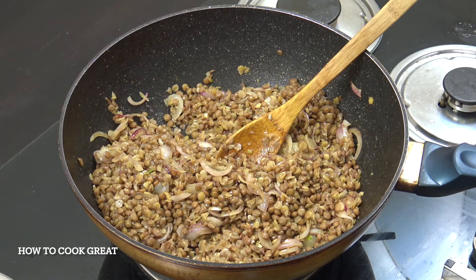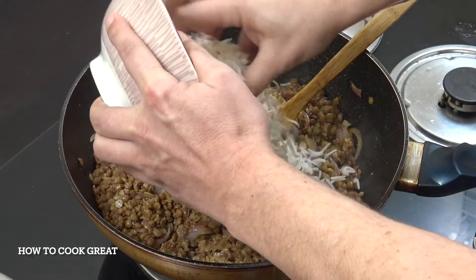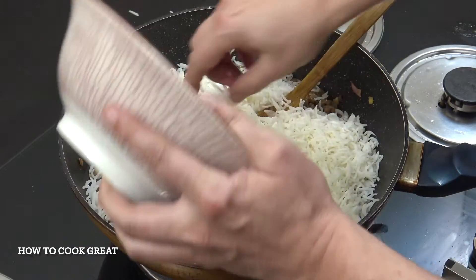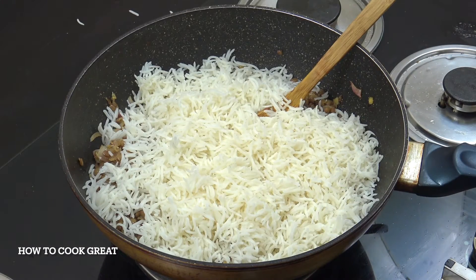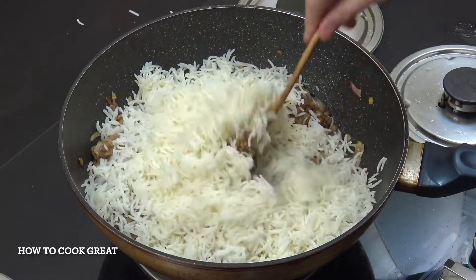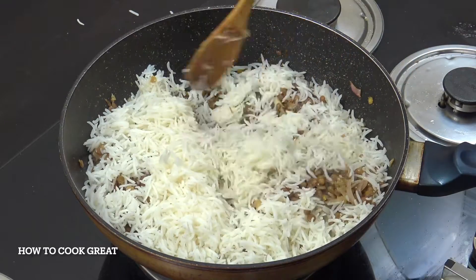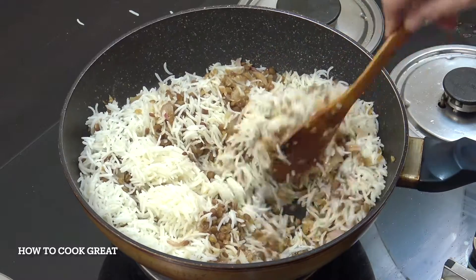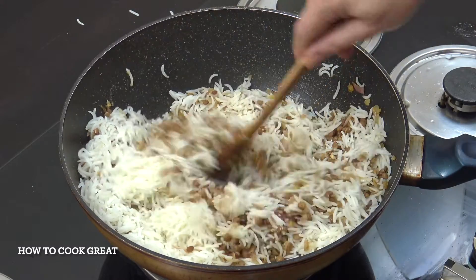Now we're going to add our cooked rice — equal amounts, roughly, of basmati rice. In that goes. And just three minutes or so, we're just going to be folding this in and turning it into itself. Really delicious and simple, this dish.